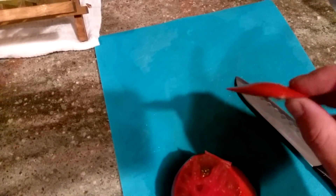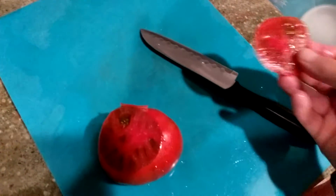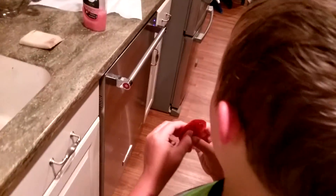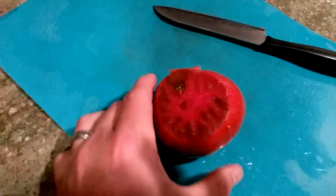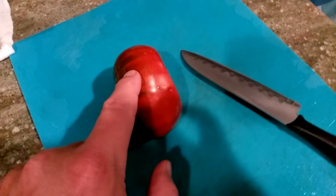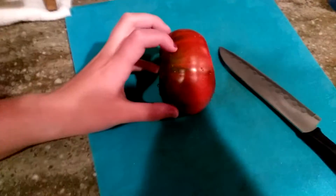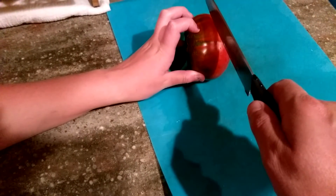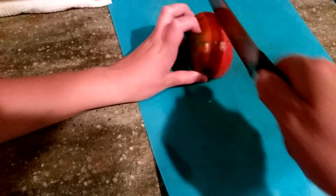My bottom is probably the sweetest part of the tomato. You want to try that? I'll give you the first bite. What do you think? Is it good? Is this the sweetest part of it? Mm-hmm. Why don't you hold the tomato right there? Hold it tight. I'll give you a slice.